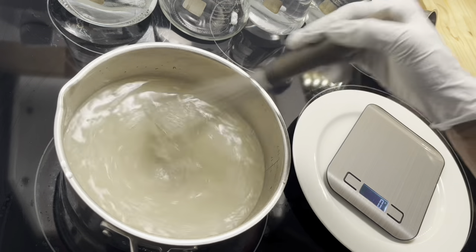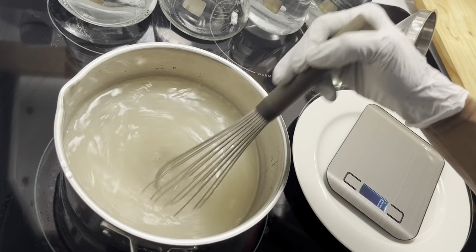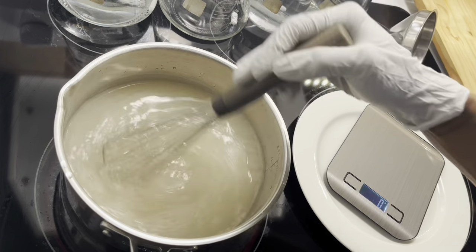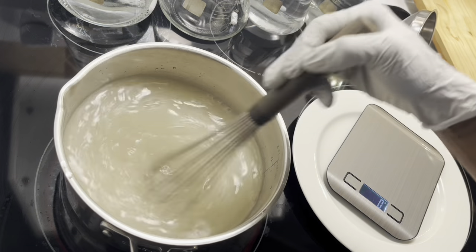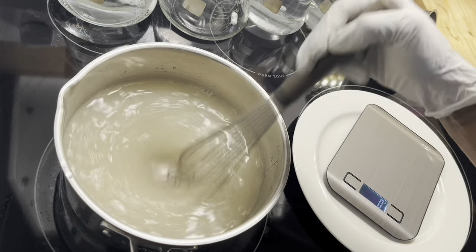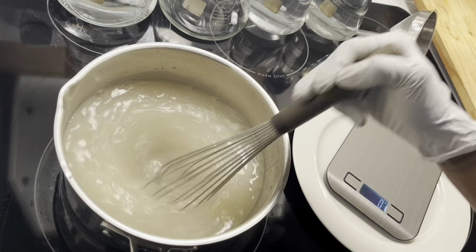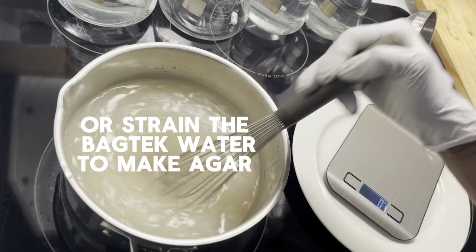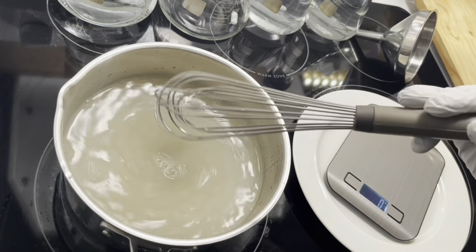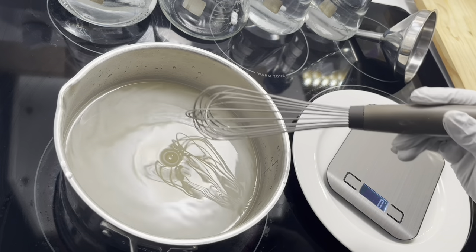Another option: if your substrate is manure but your genetics were accustomed to CVG, you might want to use that same process. Whatever your substrate is — like how you'd pasteurize it in a bag — you could do that in a small muslin bag or cheesecloth, cook it in here, strain it out, and use that water to make your agar. I should have gotten the water hot before we started to speed this up.